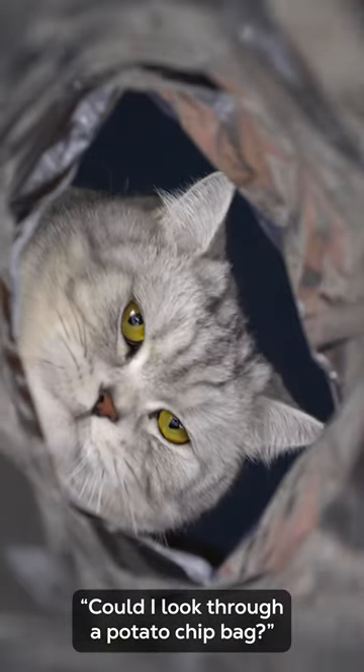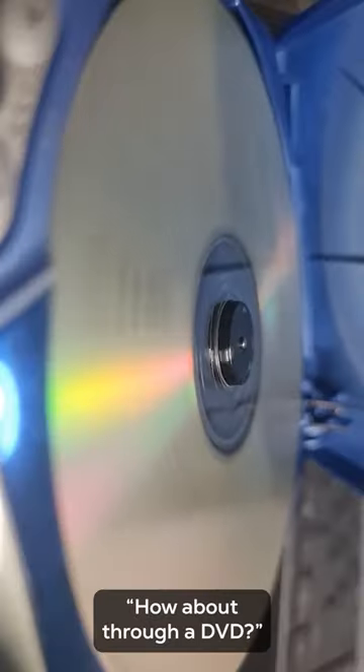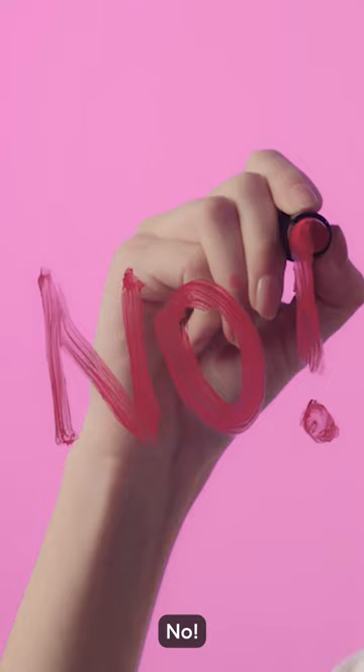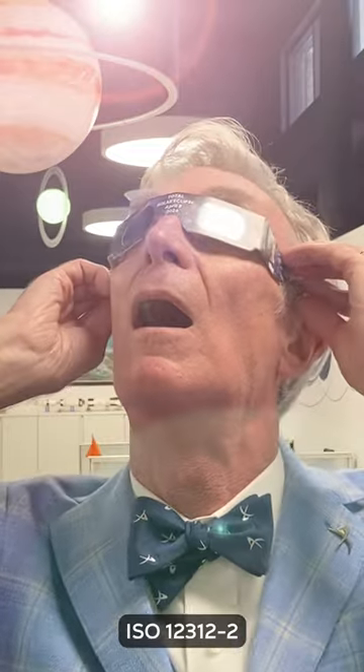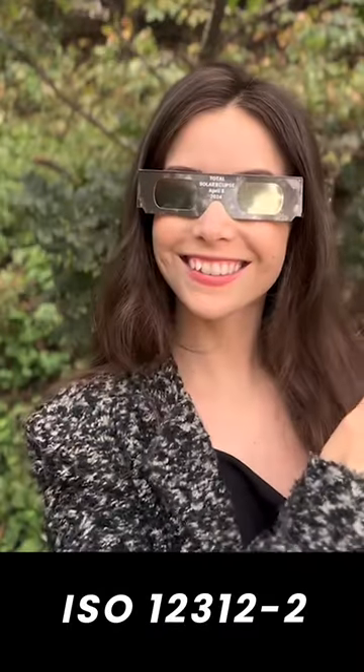Could I look through a potato chip bag? No. How about through a DVD? No. Or an x-ray? No. Can I just squint really good? No. ISO 12312-2.